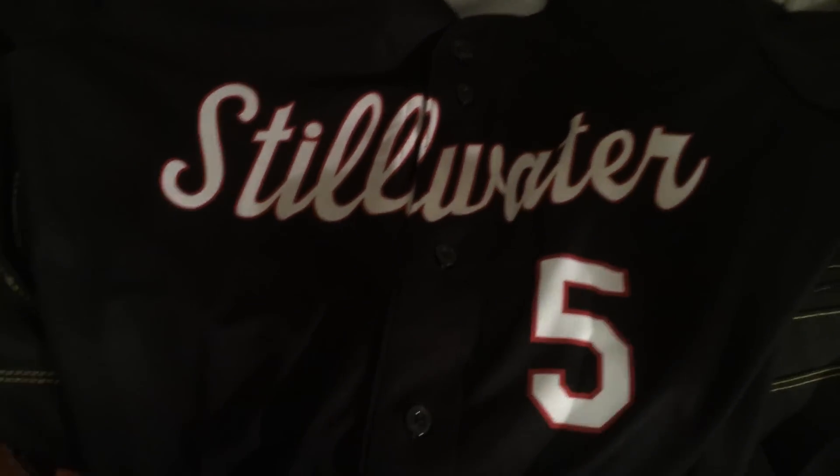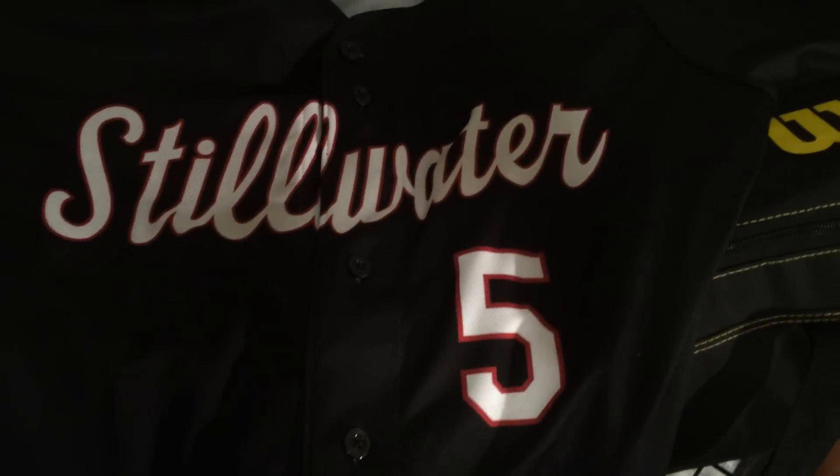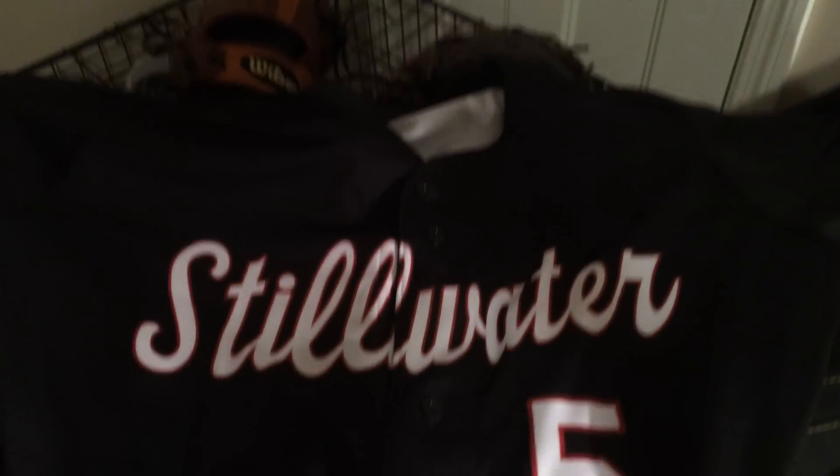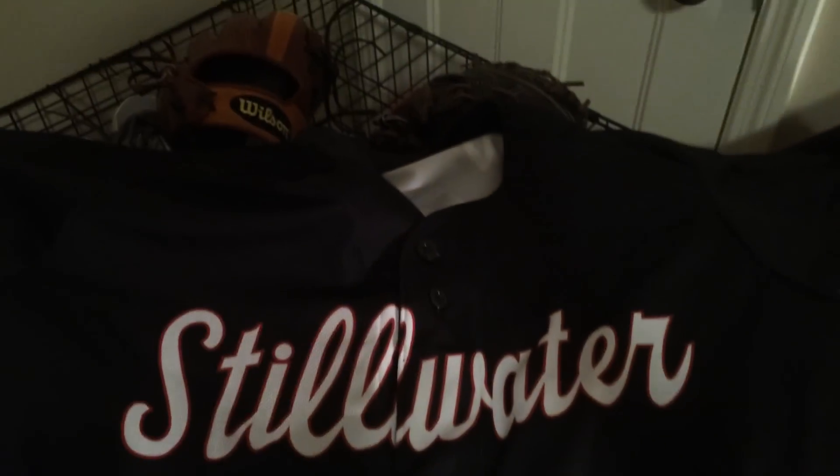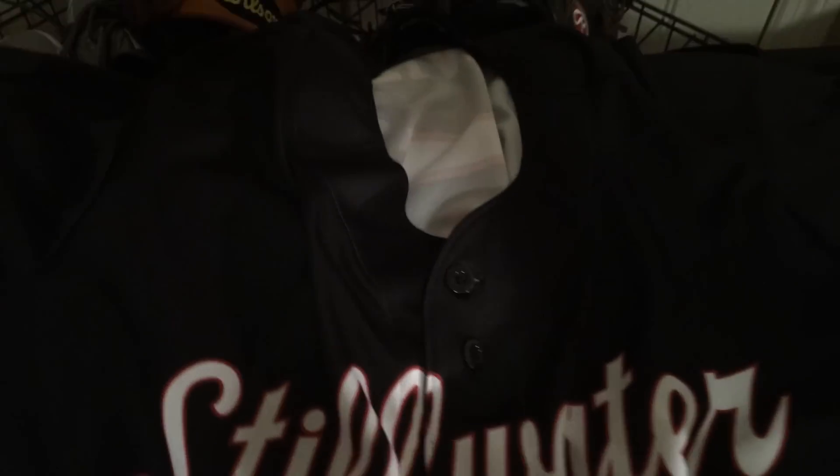Those are my two game gloves. Back here I have my jersey — just wanted to show you guys. Got this the other day. My school ball jersey. I'll show you my traveling jerseys when I get them. I think I'll do a uniform video. I'm number five. It's a Rawlings jersey — nice light material, definitely durable enough, not too heavy. And they're button-ups, so pretty cool.